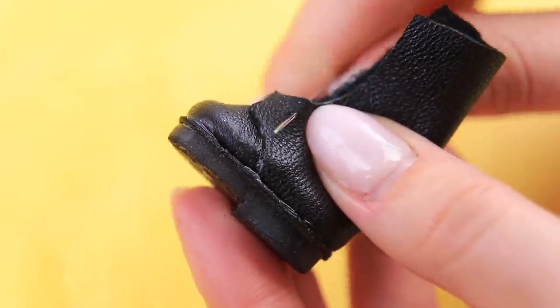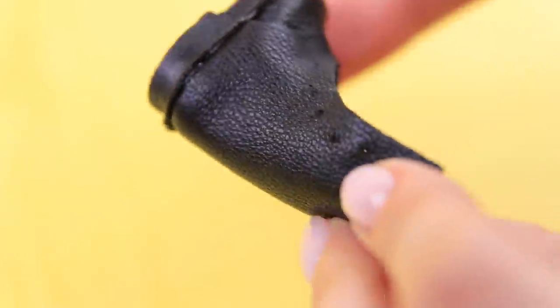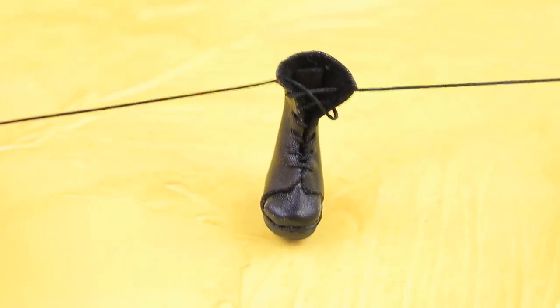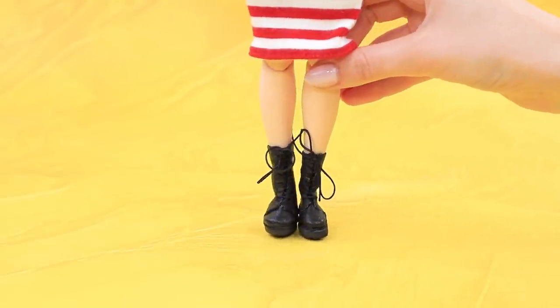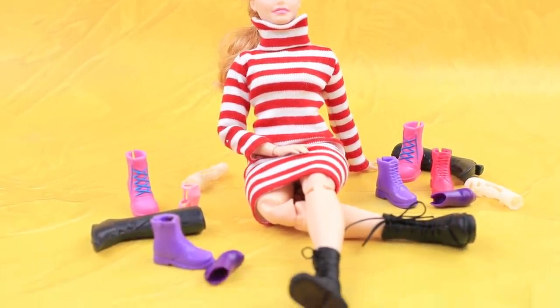Poke holes for shoelaces with an awl. Lace up the boots with a thin cord. The other one is done! Now our doll won't have to wear sandals in cold weather. Next thing you know, we are making real shoes!